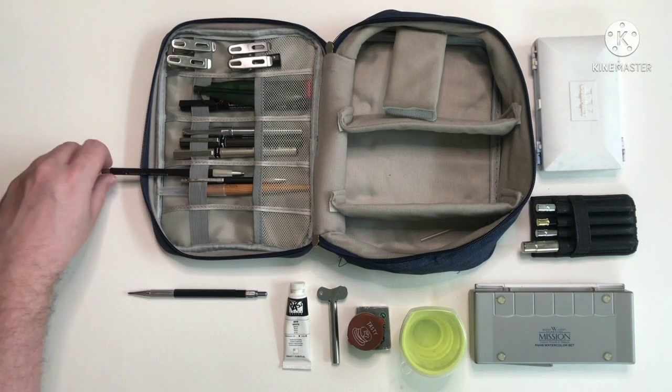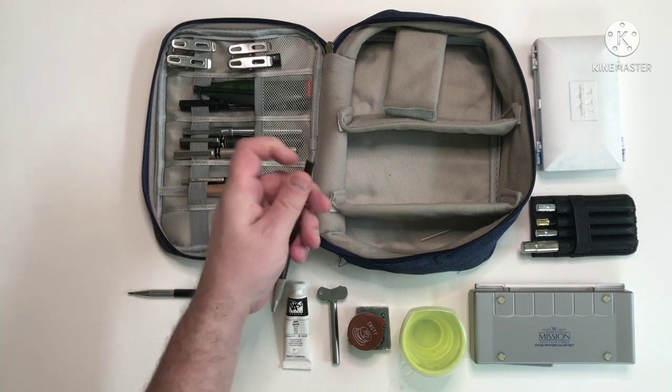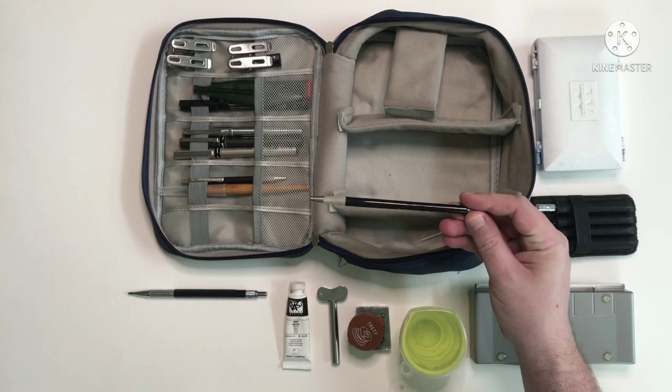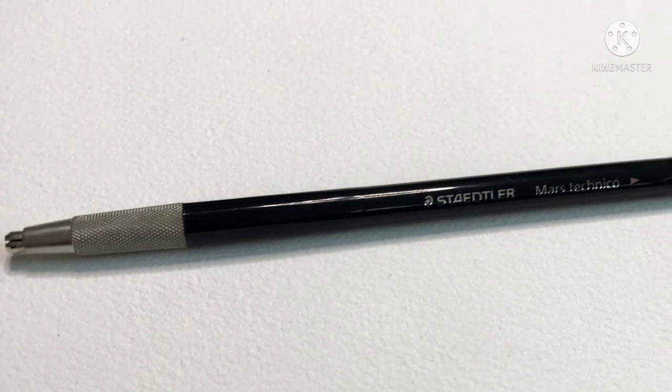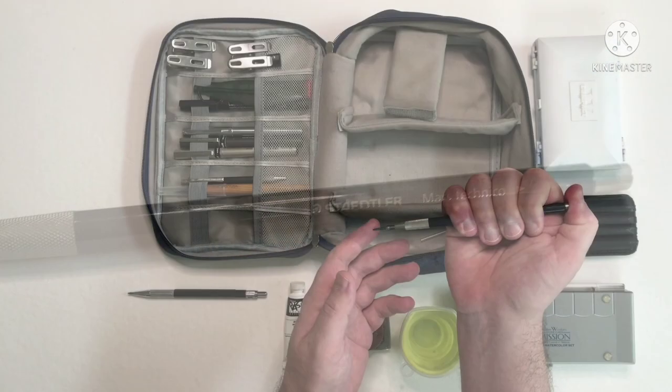Next is my favourite pencil — it's my Staedtler Mars Technico. Again it's a 2mm, this one's a clutch pencil. I really like the design, it's very comfortable to use and just a great workhorse.